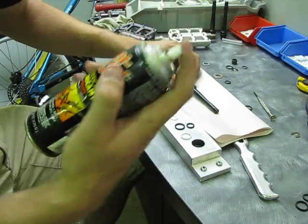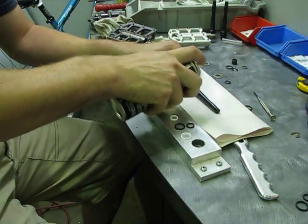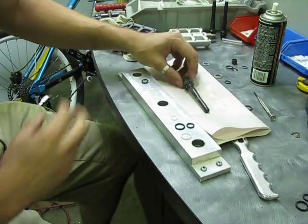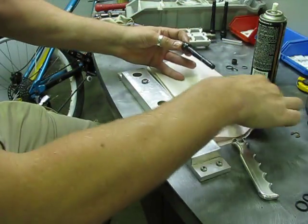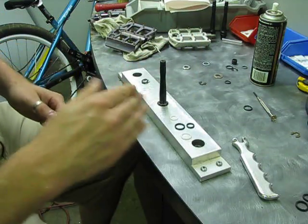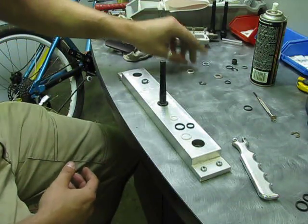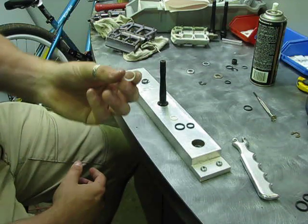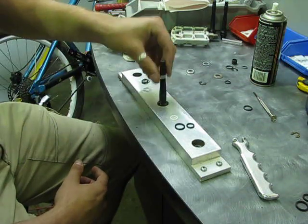I'm going to grab the axle and just spray it down with some Tri-Flow. A little too much, but whatever. Since I sprayed a little bit too much on there, we're just going to reassemble in the reverse order — push down the Teflon ring.